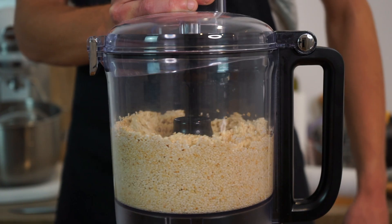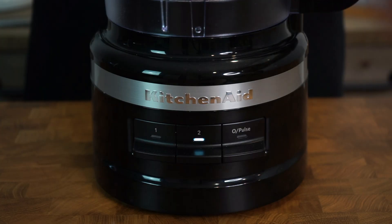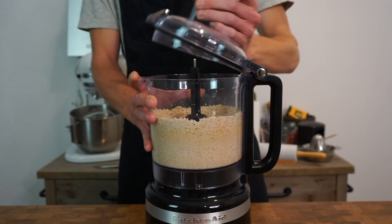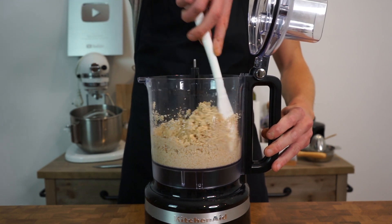Lock the lid in place, turn the machine onto the highest setting, and process or blend those ingredients for 45 seconds, which will start to break down the seeds and turn them into a paste. 45 seconds later, switch the machine off, pop the lid open, and grab a spatula to scrape down the sides of the bowl, as lots of seeds will not be fully processed.